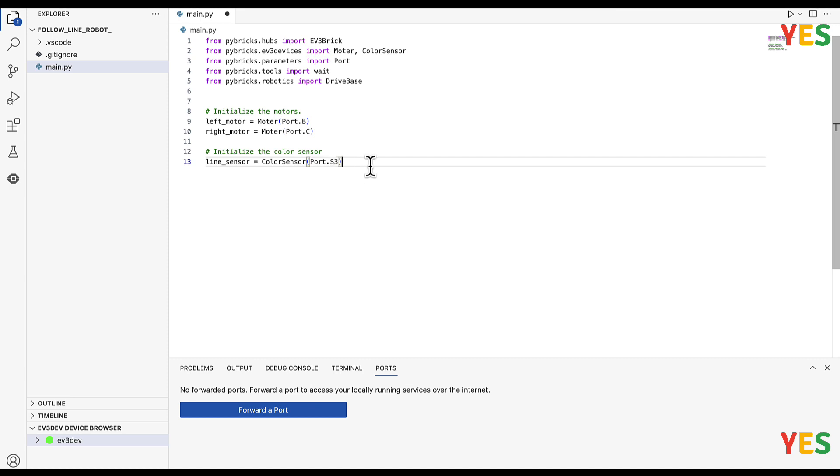And then now we're going to initialize the drive base: robot equals DriveBase(left_motor, right_motor, wheel_diameter=55.5, axle_track=104). Just like that — I'll give you a few seconds to check your code since it's a pretty long one.